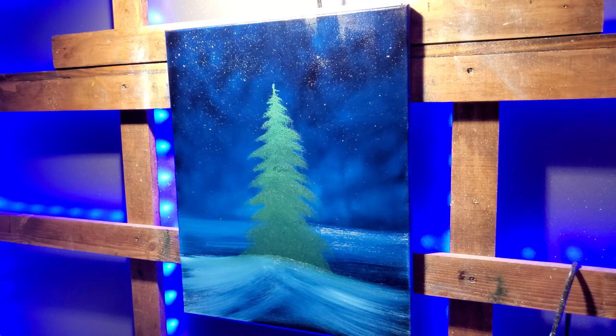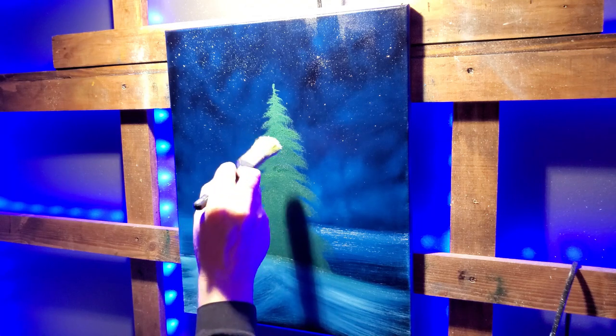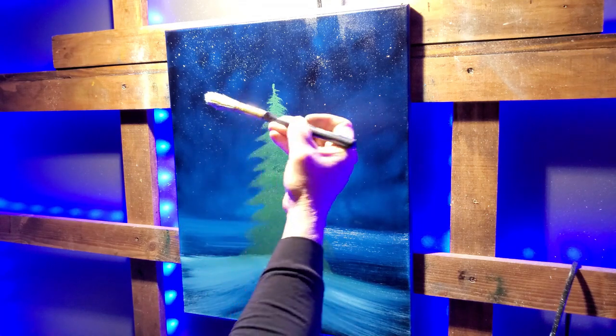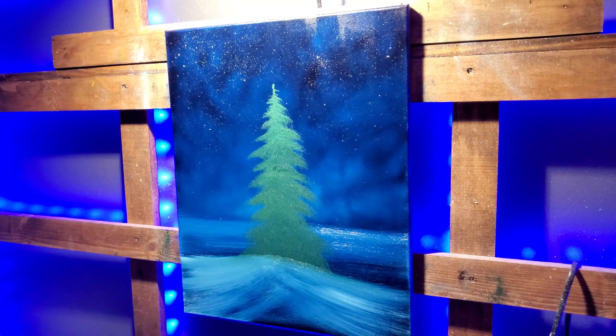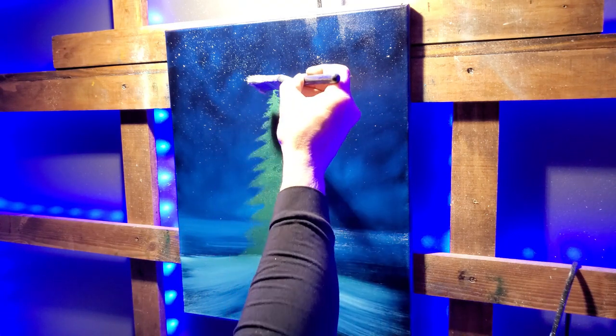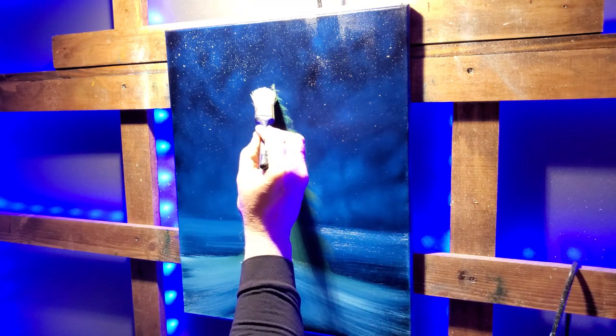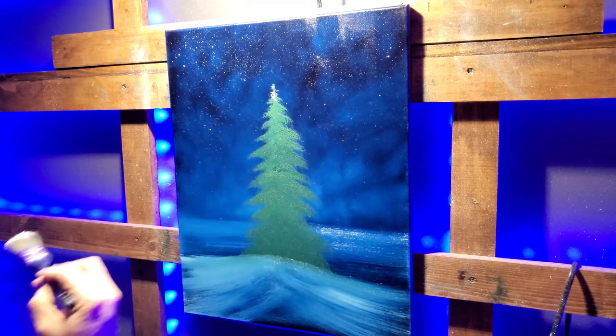Getting some titanium white out, and I've got some liquid white — or liquid first coat, which is actually what I have — it's the same stuff, just called different things. I'm going to thin that down so it'll stick on here. Here's the problem: this brush is big and that top of the tree isn't big. So how do we get up there? Just barely touch the tree — just like that, turn it on its side.